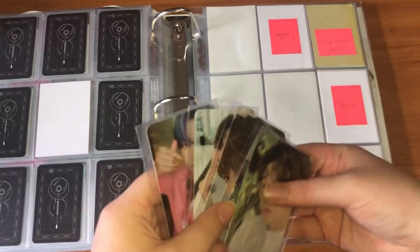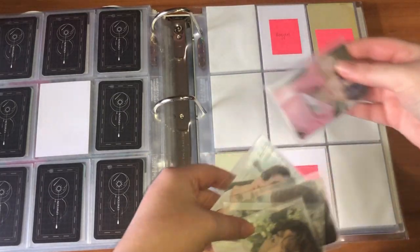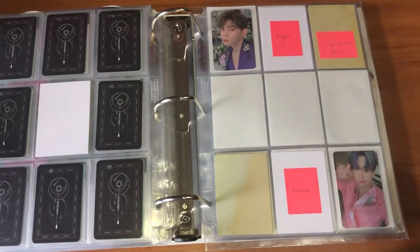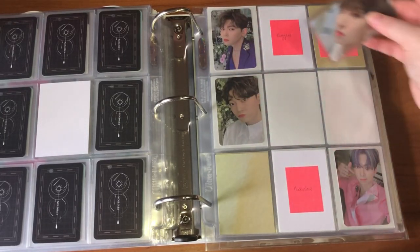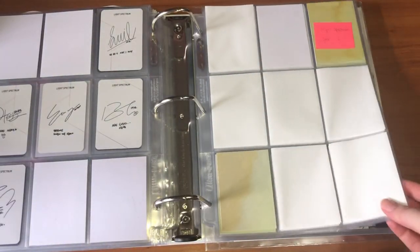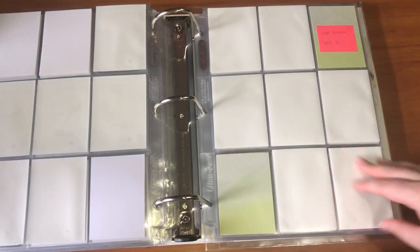I have Gyujin too. I have Shaoko here — this card is super cute — Kun on the top, Bito here — I love this card so much — and then Sun Yul here and Gyujin here. I'm really hoping I can finish this out because there are a lot more cards than I was expecting.